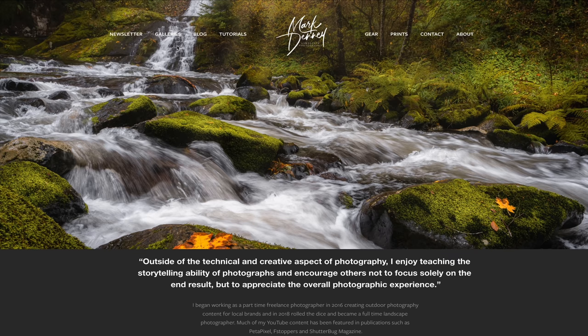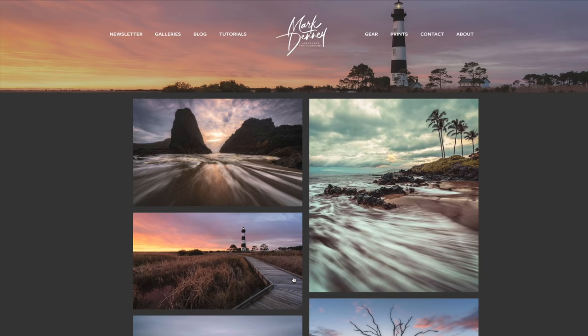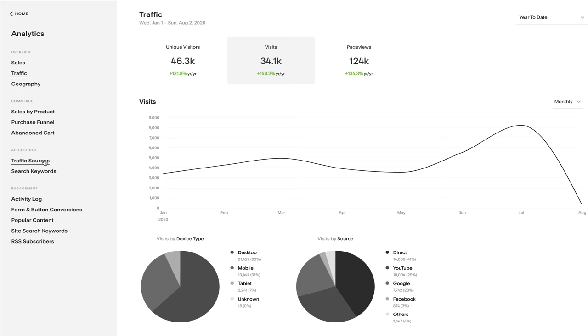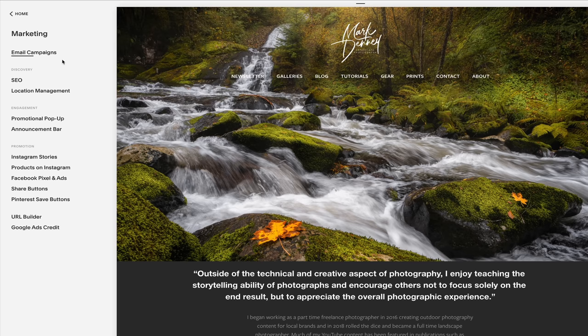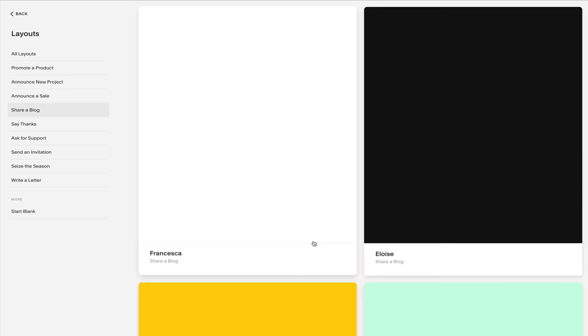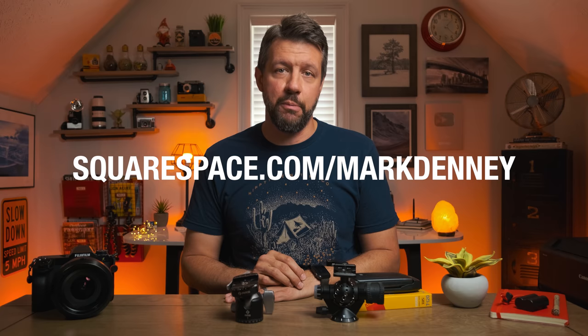Before the giveaway, I want to say a real big thanks to the sponsor of this week's video, Squarespace, which I use to develop, create, and maintain my entire website. Squarespace provides a dynamic and attractive online platform to create your website. You can display your photography using their professional portfolio designs and customize the layout and look and feel of your gallery. With their traffic overview feature, you can track trends in page visits and views, and grow and engage with your customers using Squarespace's email campaign tools. Check out squarespace.com/MarkDenny for a free trial and 10% off your first purchase.